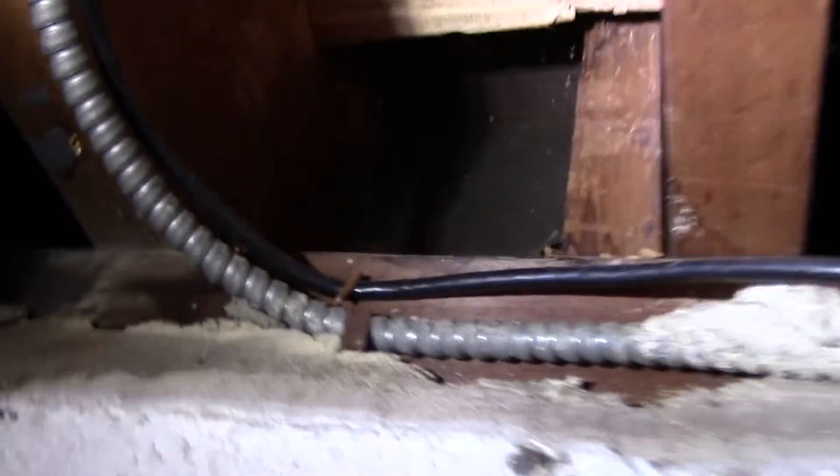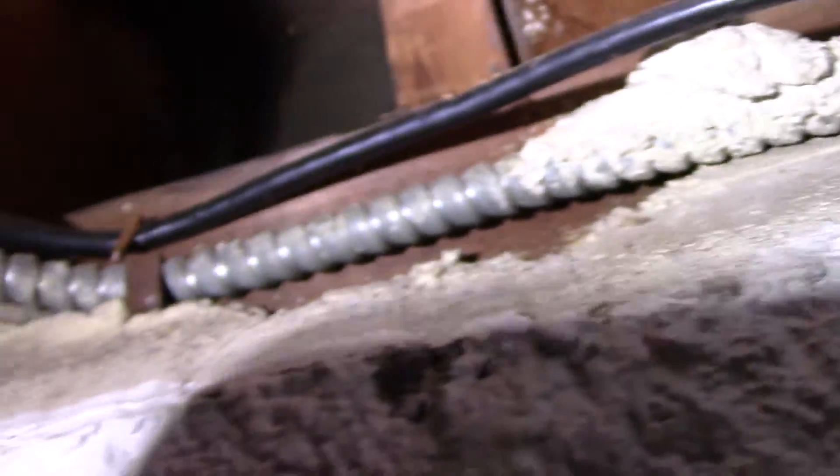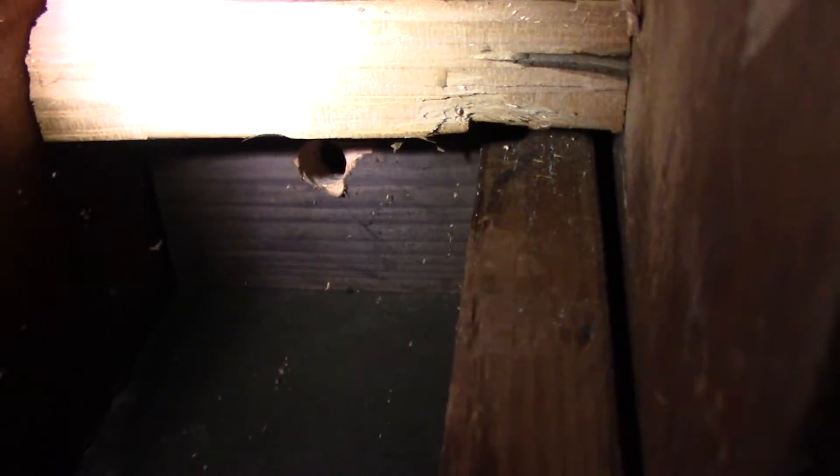After we drill the hole, we'll go outside with our snake and bring it down through there, grab the wires, pull them outside, and continue outside. So let's go outside and continue.